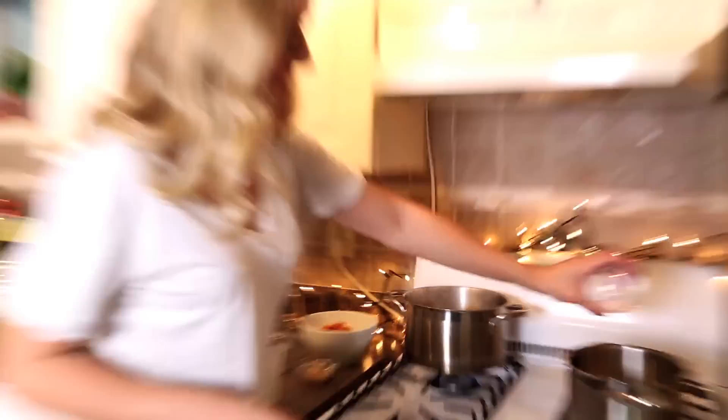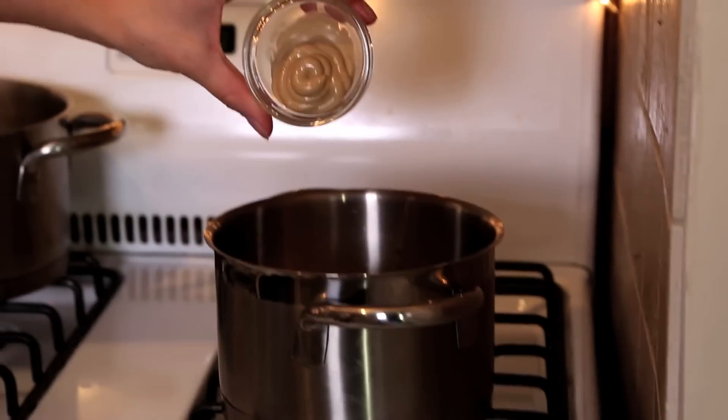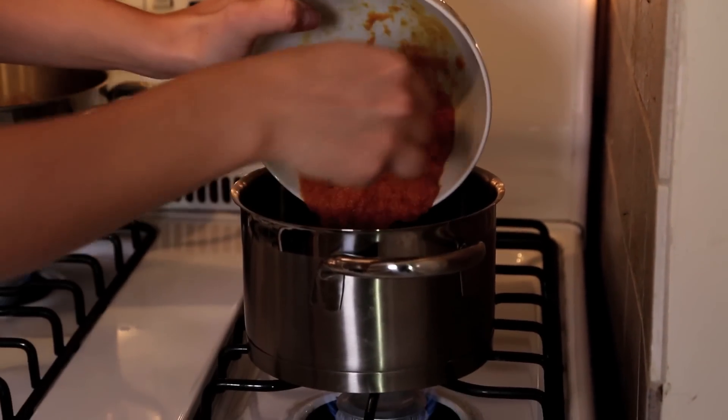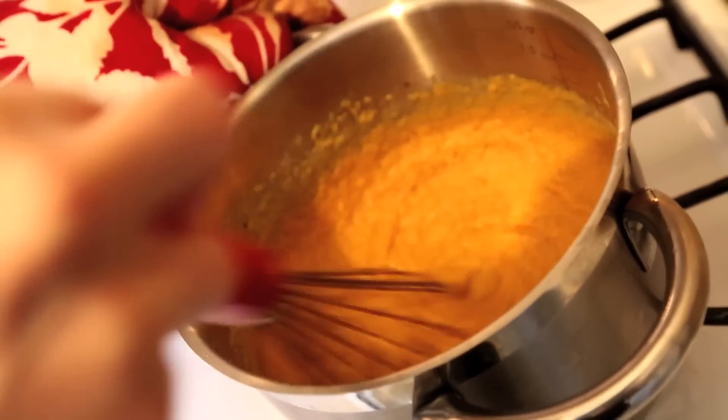Add some salt, then some Dijon mustard. Then we're going to add pumpkin to our pumpkin cheese sauce, and then a quarter cup of nutritional yeast. Just mix that together.